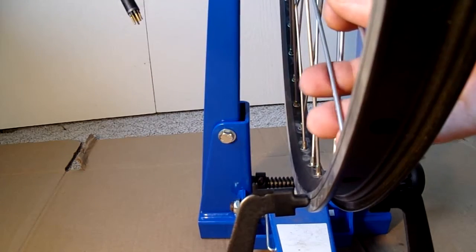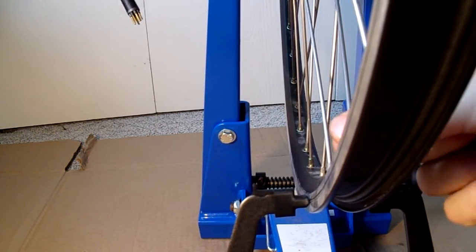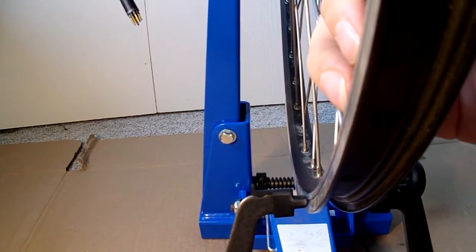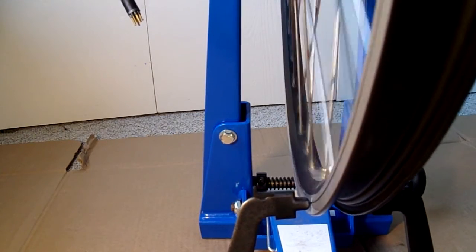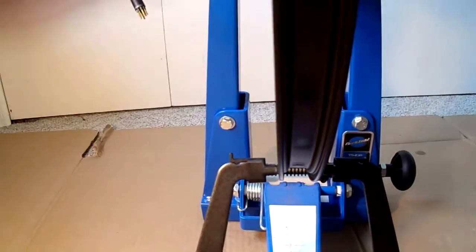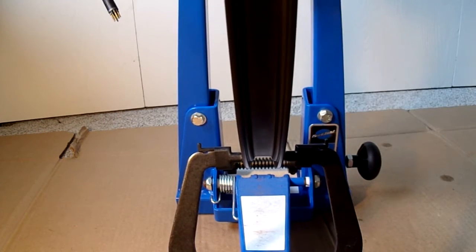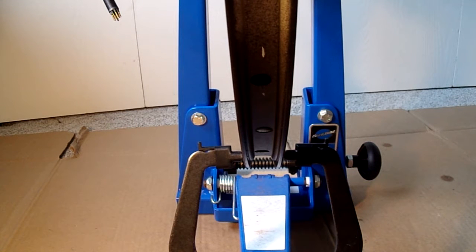There's another run. This run is centered pretty much around this spoke here, so I'm going to tighten this one — quarter turn, a little past, and then back. And the run went away. Now with this wheel spinning, tighten these just a little bit. And I have another run. Now that I've gotten the lateral run-out fairly true, it's time to start working on the radial run.